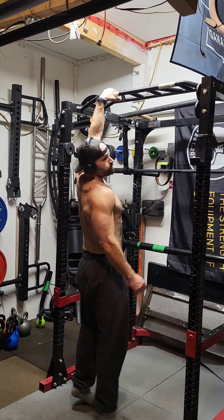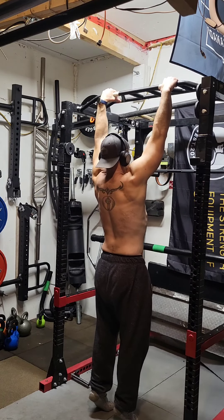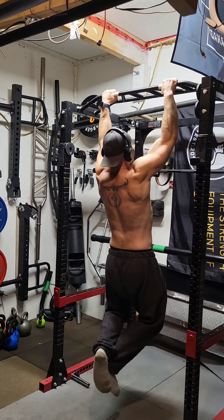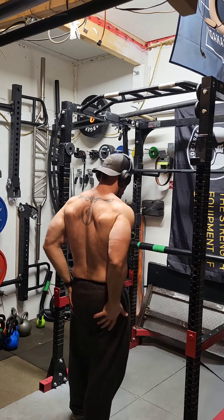People have been asking if McGill pull-ups work, and I put it to the test for six weeks. The real question you should be asking yourself is: do I want my pull-ups to absolutely explode in the next six weeks, or do I want to keep grinding out the same number of half reps week after week feeling absolutely hopeless?